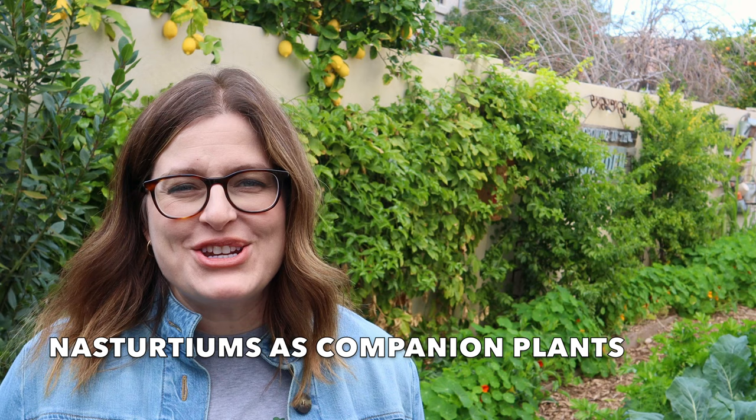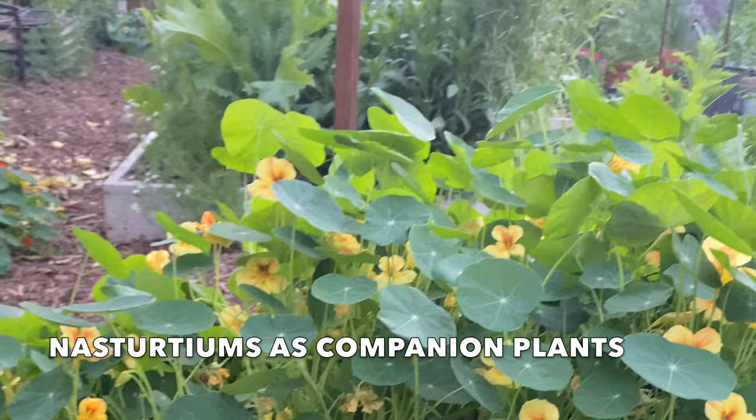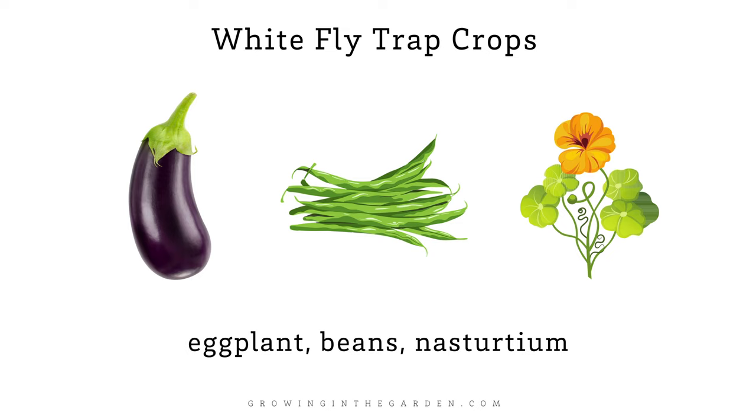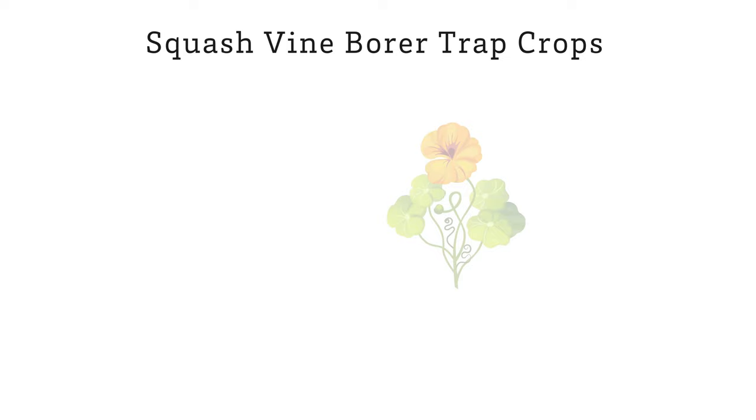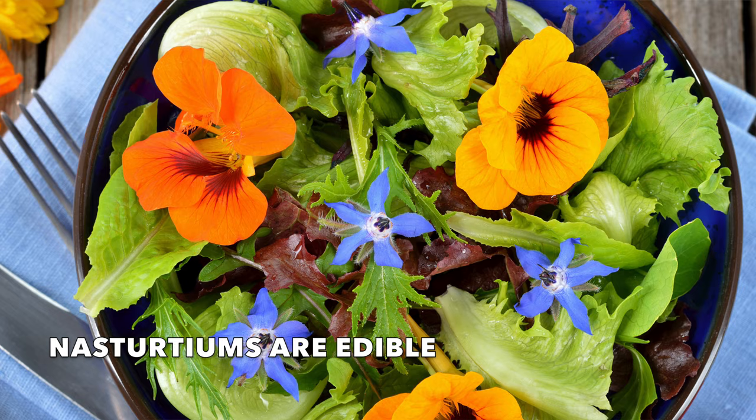Nasturtiums are one of my favorite companion plants — it's an easy way to practice companion planting in your garden. Tomatoes, radishes, squash, and fruit trees all benefit from nasturtiums planted nearby. Nasturtiums are a trap crop: insects will feed on and lay their eggs in trap crops instead of other areas in the garden. If you're interested in learning more about companion planting, I'll post a link to a video all about it.